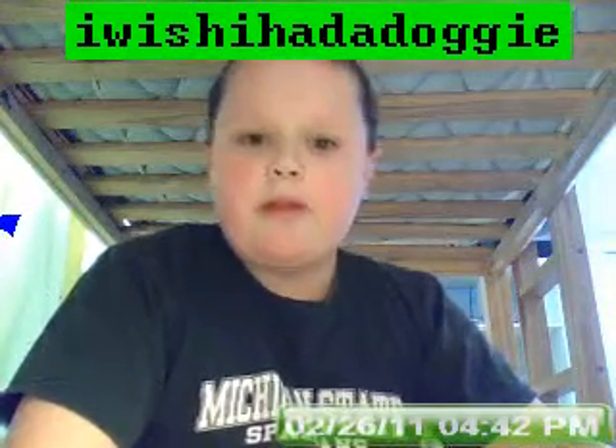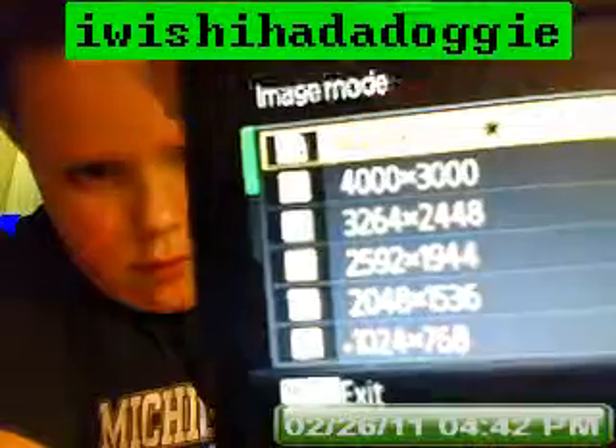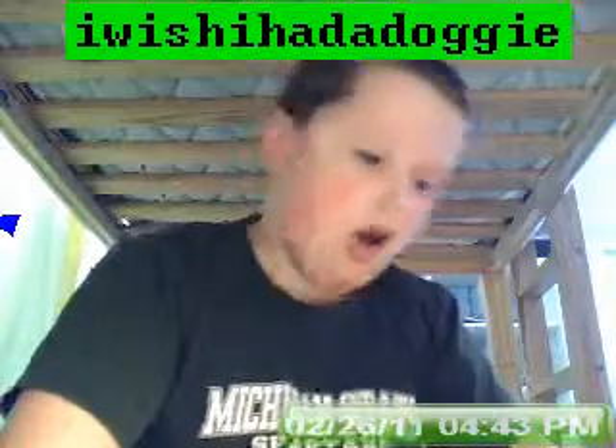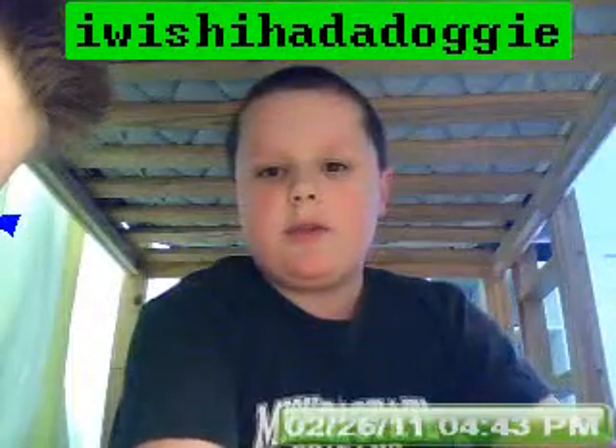4,000x3,000 picture-taking resolution, right there. That's it — 4,000x3,000. I don't know what the star means on the 12 megapixel star. All right, guys, that ends the I Wish I Had a Doggy review. Remember to comment, rate, and subscribe.